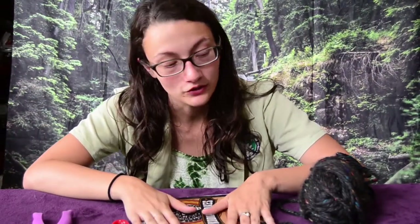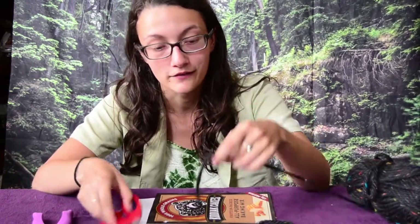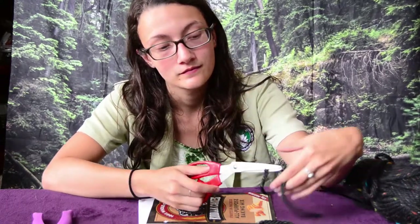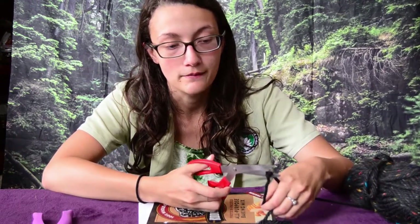Now that you have punched the holes into your journal, you will take your piece of string or yarn and cut to length for the amount of holes you have. I had two holes so I'm going to cut two pieces of string and use them to tie up my journal.